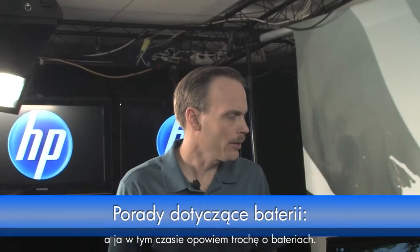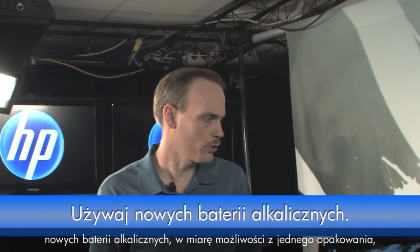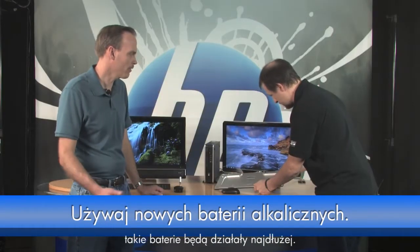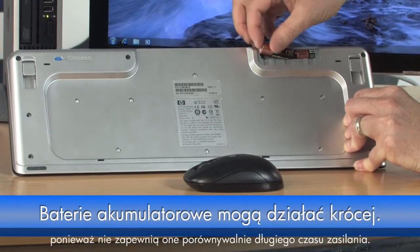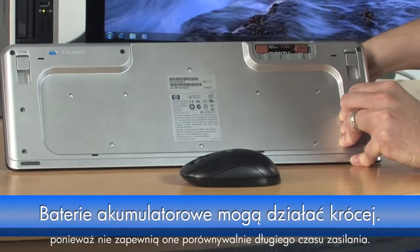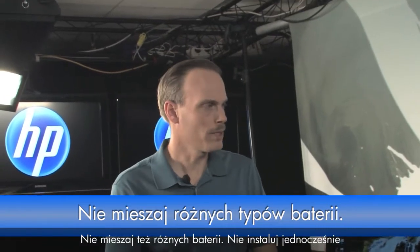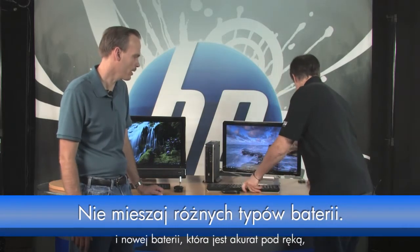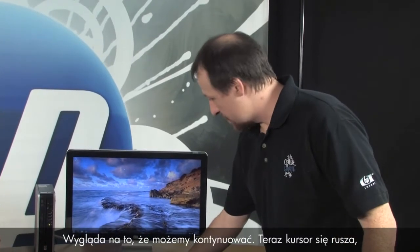A few tips about batteries: you definitely want to use fresh alkaline batteries from the same package if at all possible — that gives you the most life. Shy away from rechargeable ones because you won't get as much use time. Also, don't mix and match batteries. Don't take one that's been used for a couple of weeks and pair it with a new one — that will decrease battery life and use time.